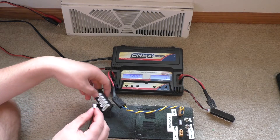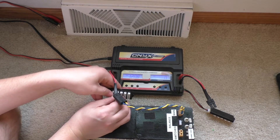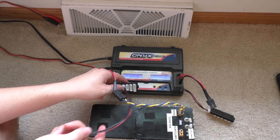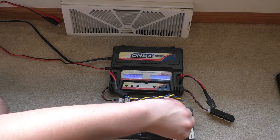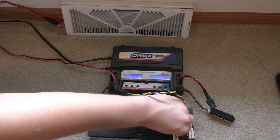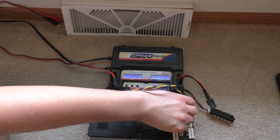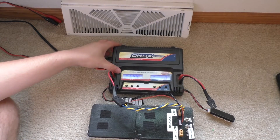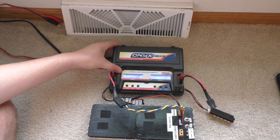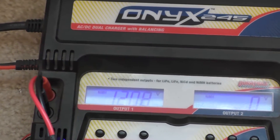With lithium ion batteries you also have to add in a balance connector — I've just got an extension lead here and that will plug straight in like this. Over here on the charger, we need to set this up so it's configured for charging a lithium polymer battery.